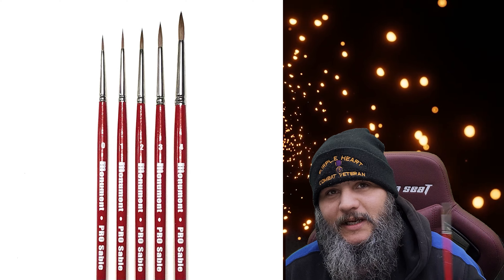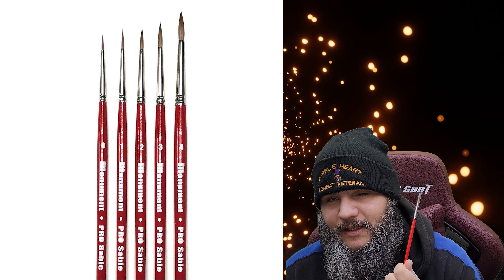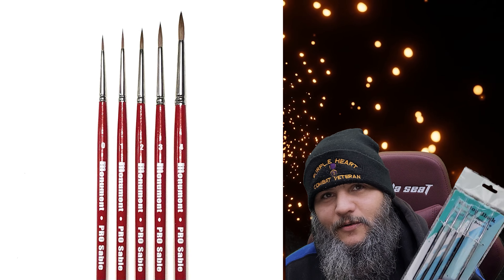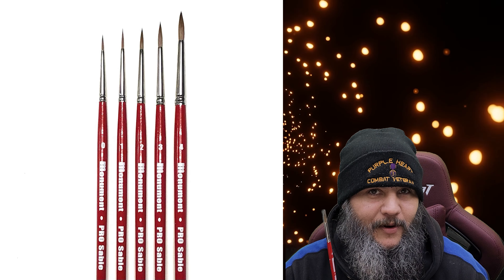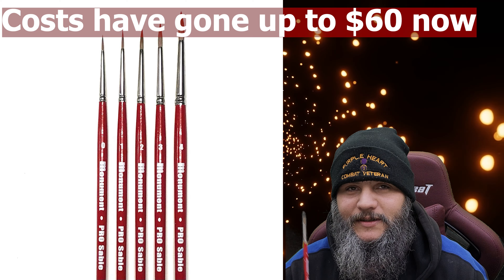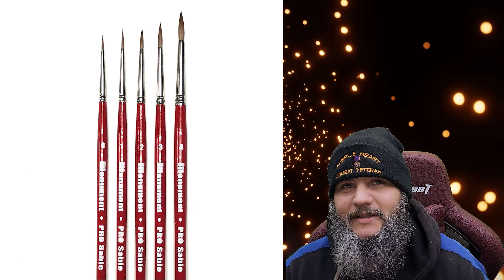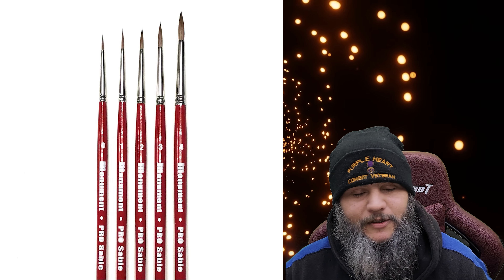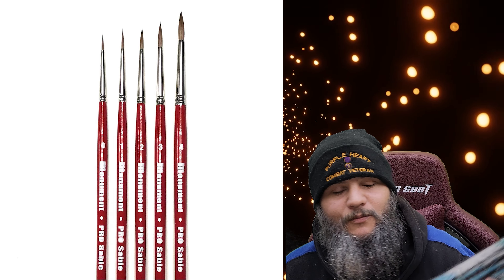On the flip side, we have the Monument Pro Sable brushes. This wasn't a Kickstarter — these are some I picked up because I finally decided I wanted high-end brushes. When you get these, you really start to notice the difference. Monument puts out a good set. I got about five brushes for around $50 — about $10 per brush. But these Monument brushes have held over time. As long as you keep them clean, wash them, use a little brush former, they work really, really well.